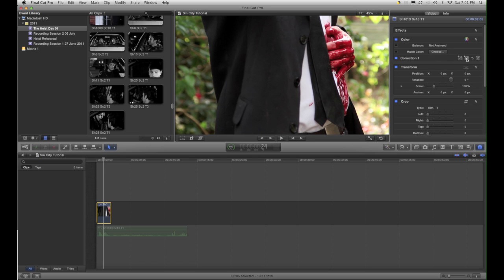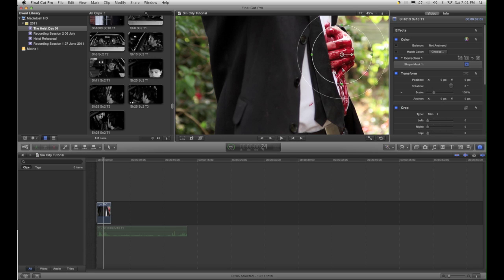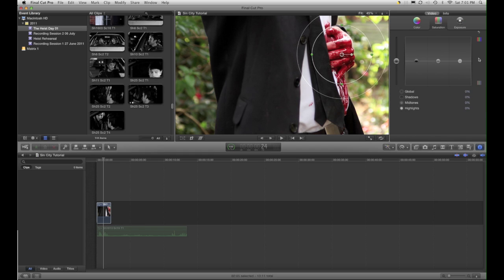The first thing I will do is put on a mask. I'll just do very roughly a mask around the red area. If I go over here to colour correction and click on the little arrow and go to saturation, I can go to outside the mask and desaturate everything. Already you can see how it's going to work if I move the mask in.